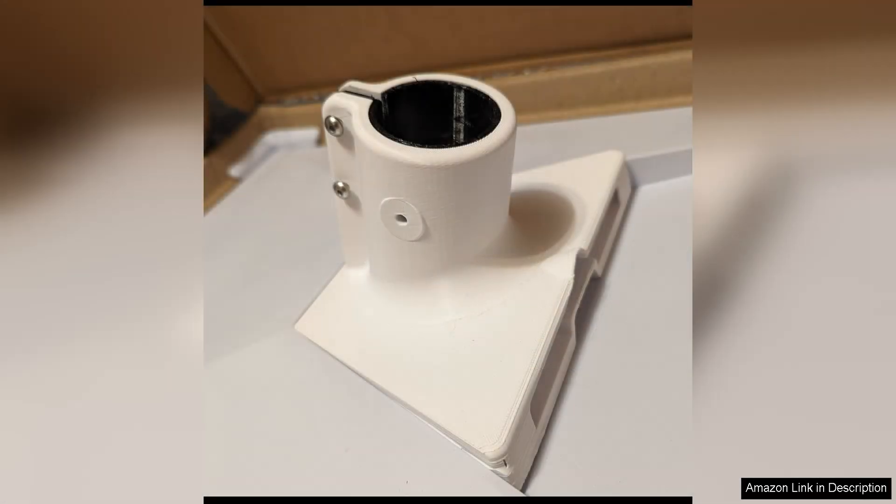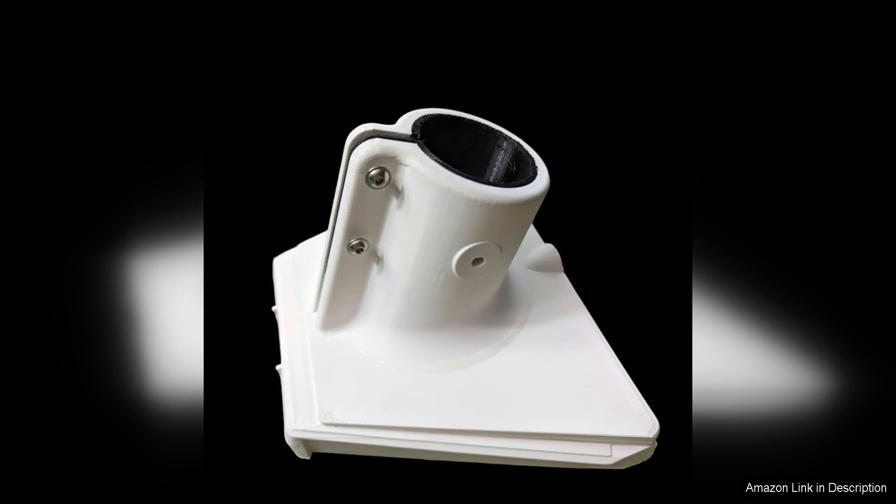The durability of the adapter is impressive, with no signs of wear or rust after months of use. This reliability gives peace of mind that your Starlink dish will stay securely in place for the long haul.